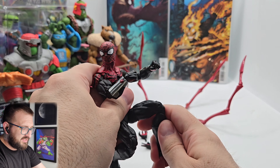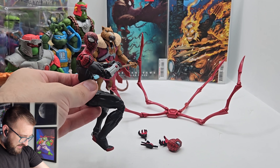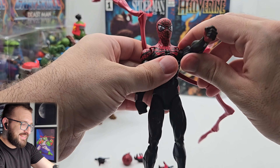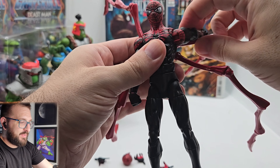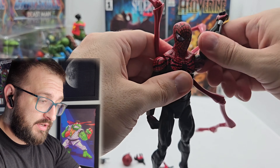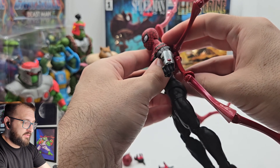This looks like he's driving like an imaginary four-wheeler. This is Superior Spider-Man — he's doing... this is my first Marvel Legends figure, so let's just get into it.